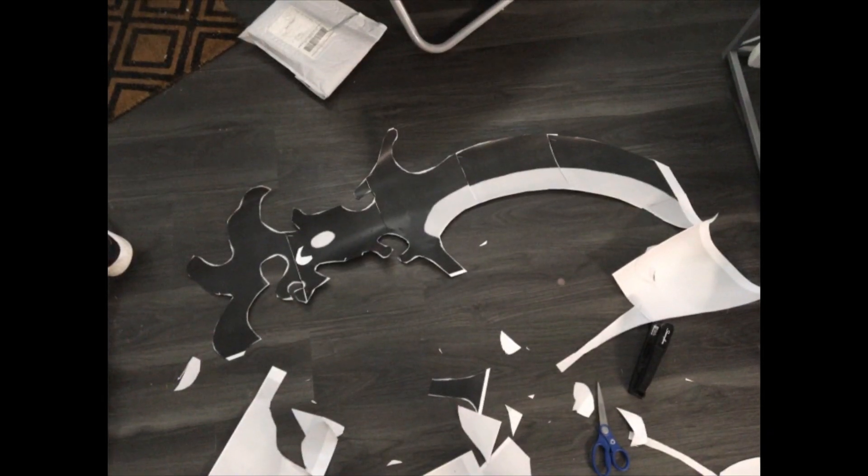Definitely not because I forgot to record it - I made a copy of just the black part of the pattern for the outer layers, so I took some measurements and got to work.